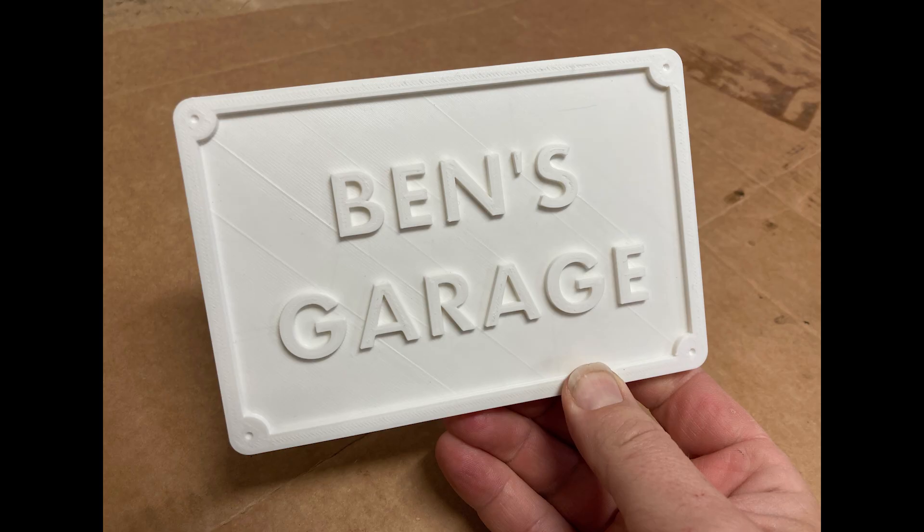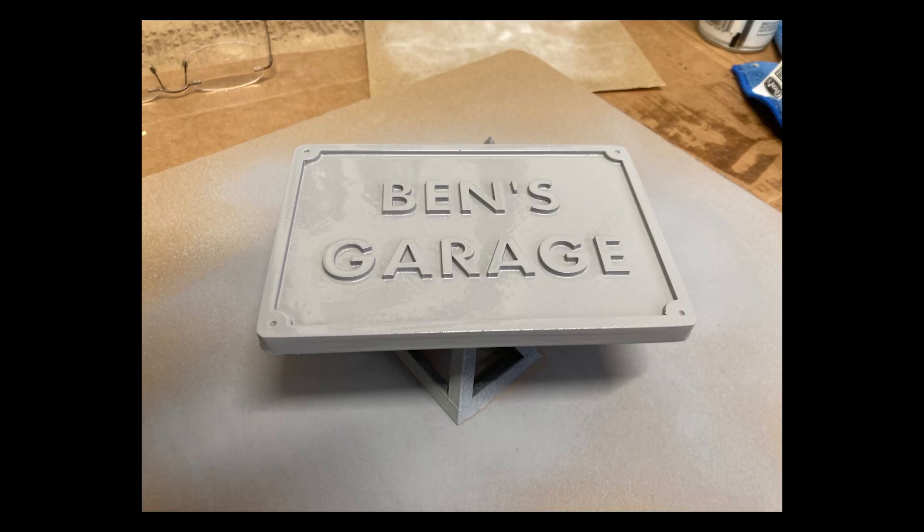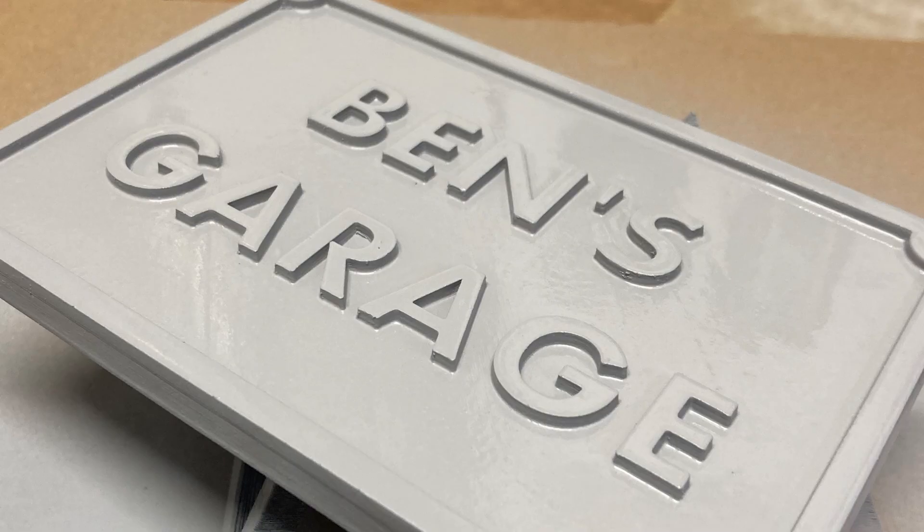It doesn't look too bad, but you can see there are some strong layer lines that ended up showing up, and those will definitely come through in a sandcast. So what I did was give it a light sanding and then applied a layer of spray paint — automotive primer. That actually seemed to really smooth things out pretty well, and this looked a lot better than just the bare print did.